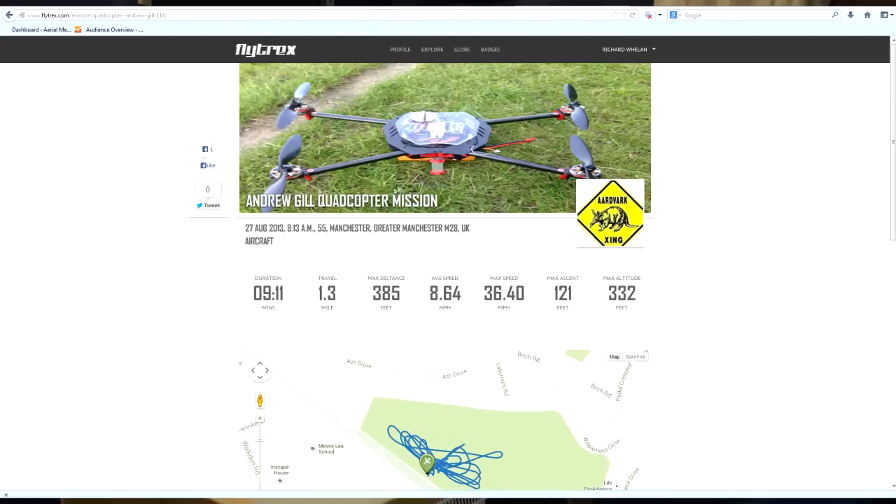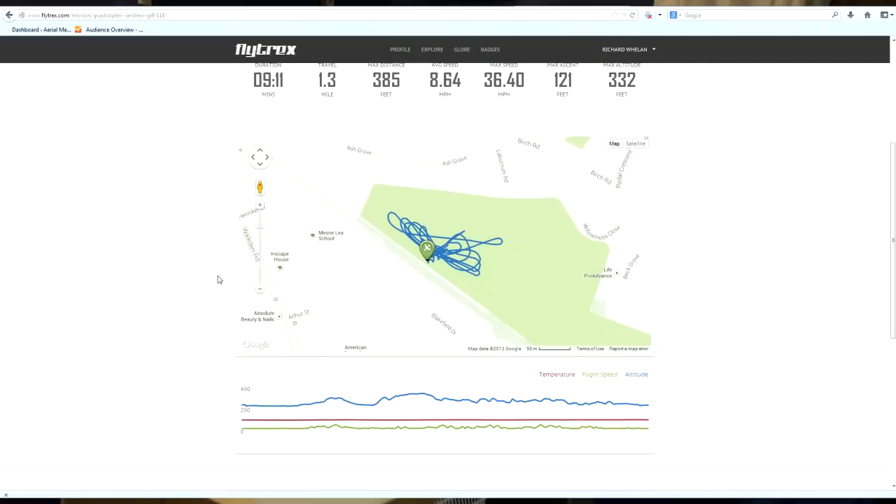It looks like he was using the Steadydrone with a Naza. And here it gives us a map showing his flight log of where he went — he's been doing some nice turns here. And here we can see his altitude, temperature, flight speed, and the timeline goes all the way along until he lands. So that's quite interesting as you can see.